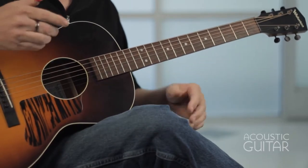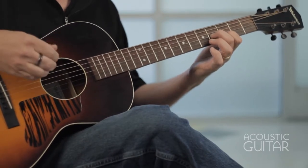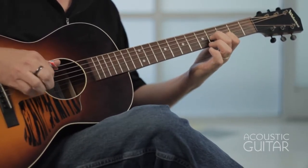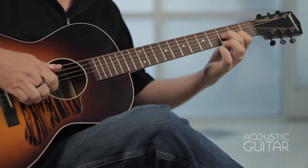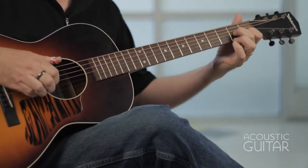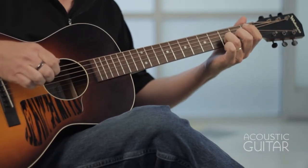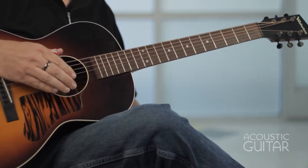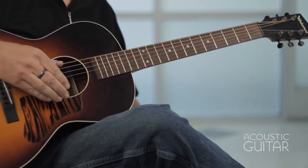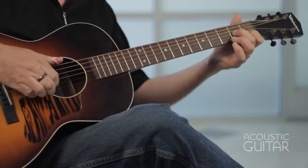Let me play that again. This is the intro to Devil Got My Woman. We're keeping pretty much a steady bass pattern there on the sixth string, sometimes called dead thumb or monotonic bass. And that holds steady as we go down through our descending run there.